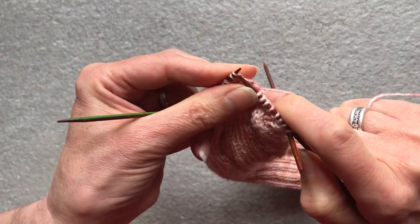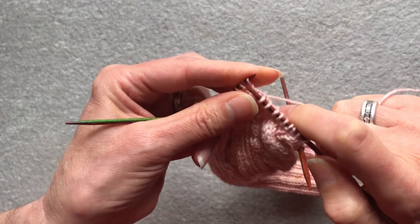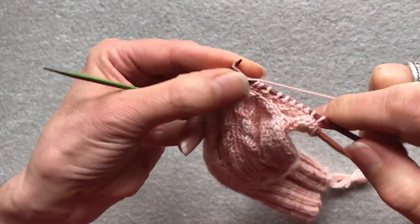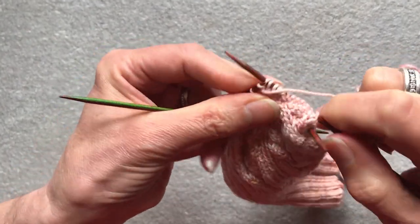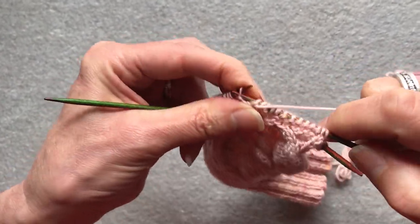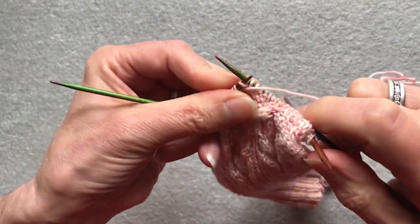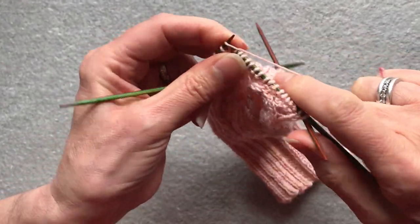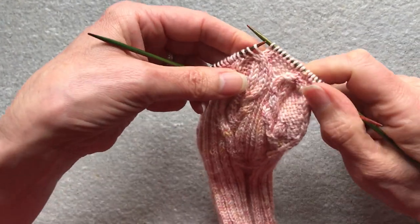Then work in pattern: two knit stitches, five purl stitches, and then two knit stitches. And you're at the left hand side of the heart.